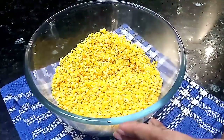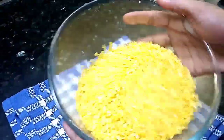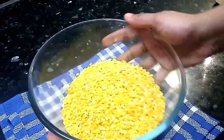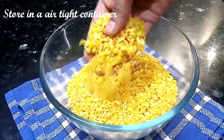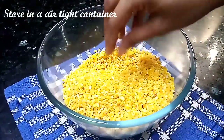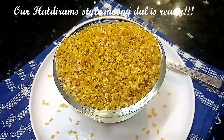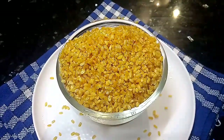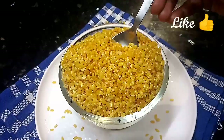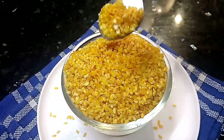You can mix the chili powder and spread it all together. Now we will transfer it. You can taste it. You can eat healthy snack recipes and healthy food. If you like, share, comment and subscribe to our channel.